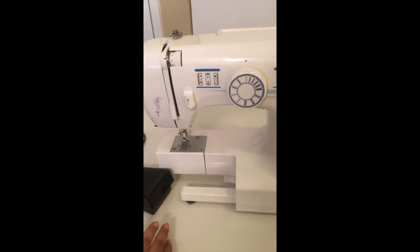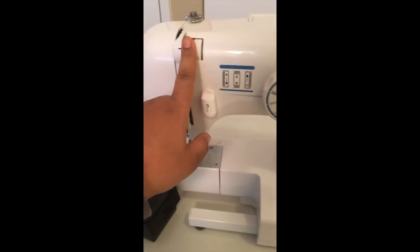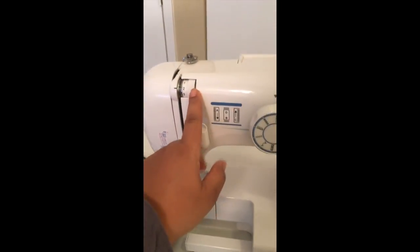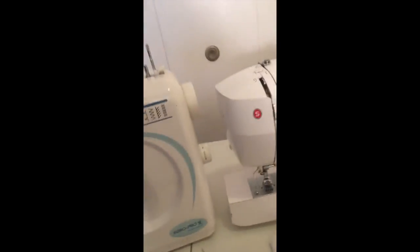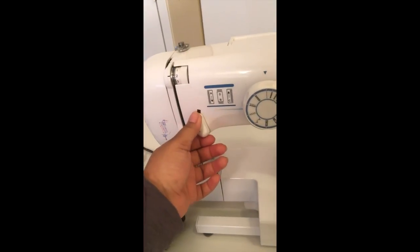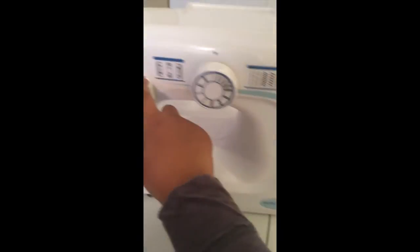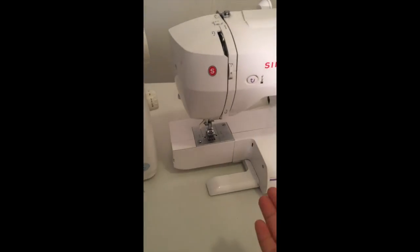This is the tension for the thread on this machine, and the tension is over here on this machine — kind of in the same area. And the reverse stitch is used when you want to lock your stitch so it doesn't unravel and your thread doesn't come undone. On one machine you push it down, and on the other you have to push a button — they're the same, just a little different.